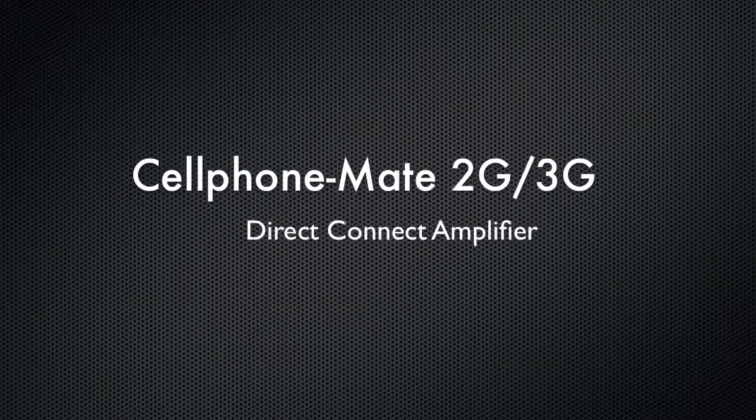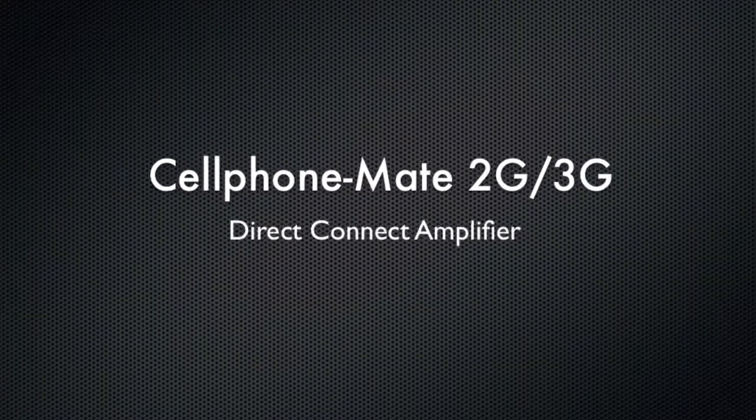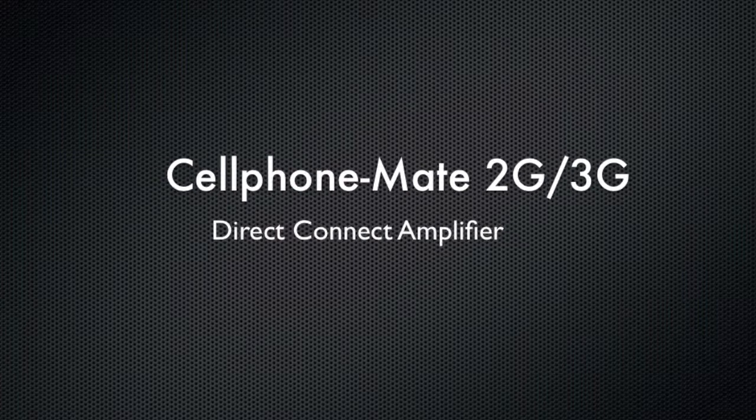Hello, this is Kevin with 3G Store, and today we're going to take a look at the new Cellphone Mate 2G 3G Direct Connect Amplifier.